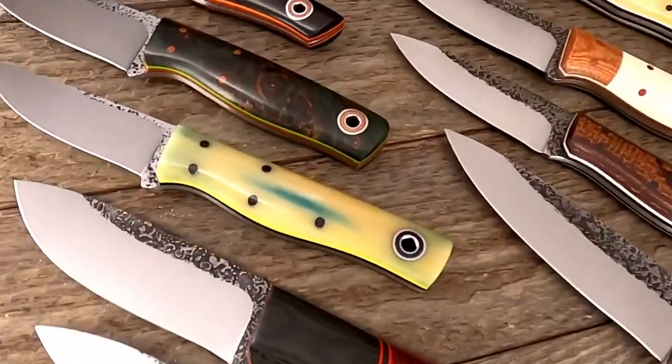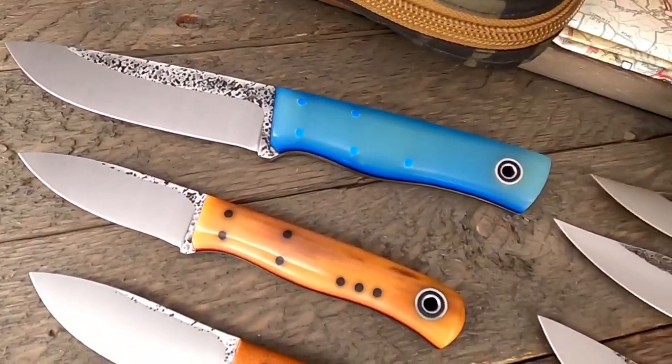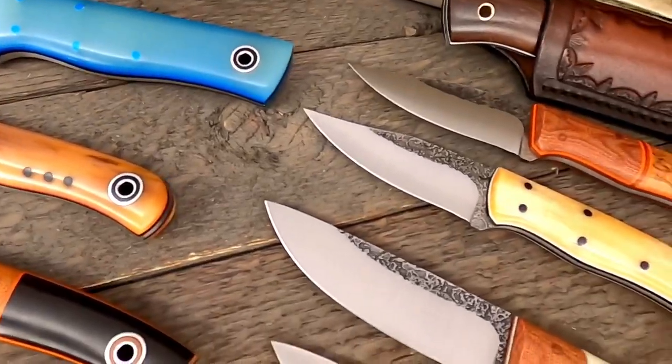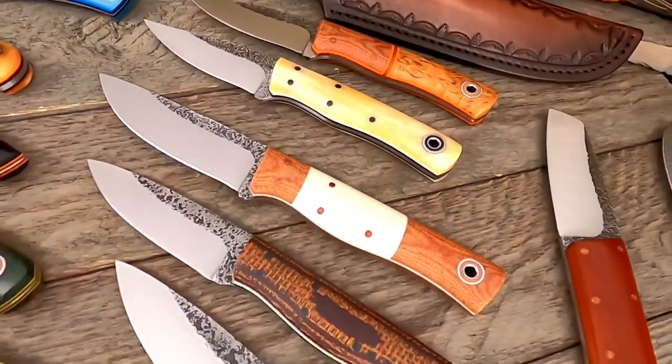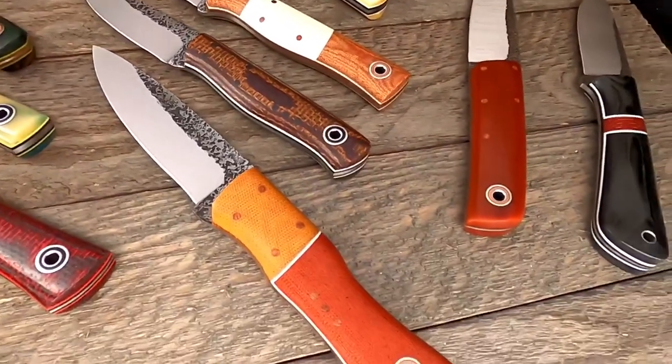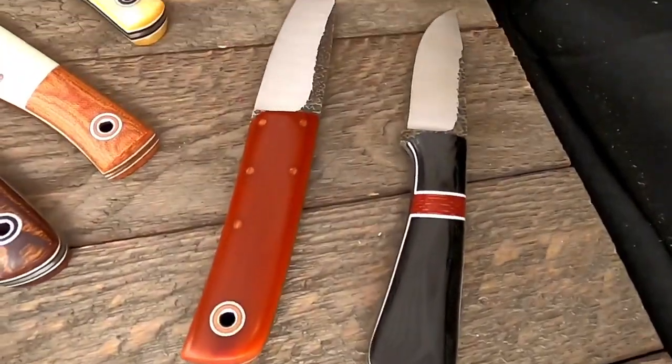Welcome to another Fiddleback Friday. I'm Robert with Fiddleback Forge. 15 is the number of amazing knives we've got this week. 13 of those are Fiddleback Forge branded knives, and two of those are apprentice knives. We've got bone handles, nice color combinations, beautiful bolsters, pinstripes for days. But the one thing you may not notice from this short video clip is there's a new steel in the house this week. We're going to talk about the steel and show you what those knives look like in hand.